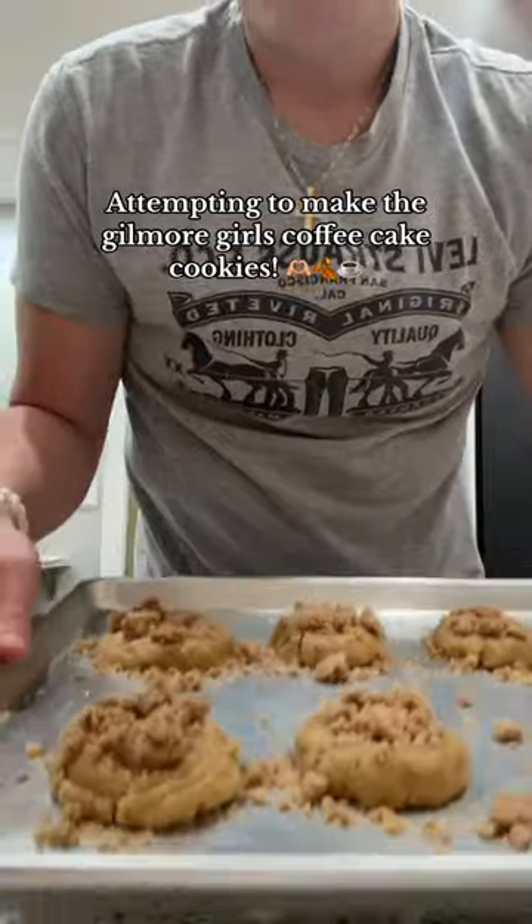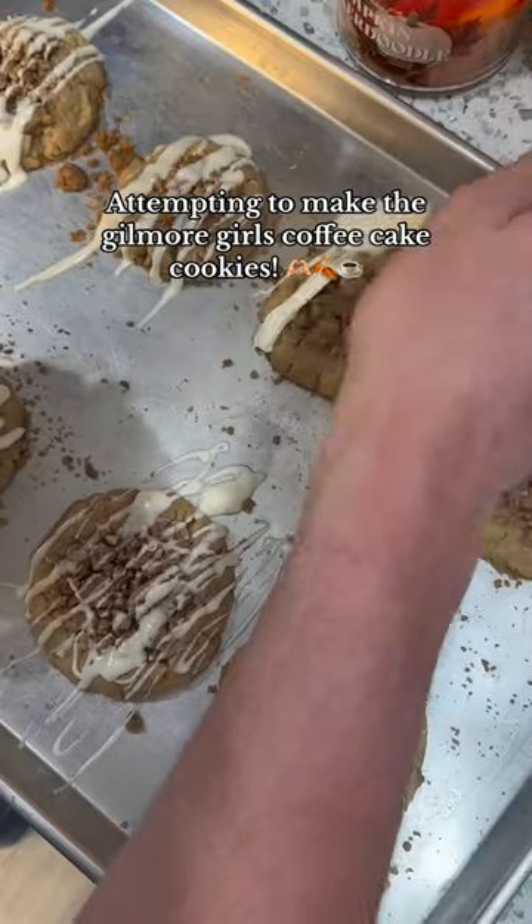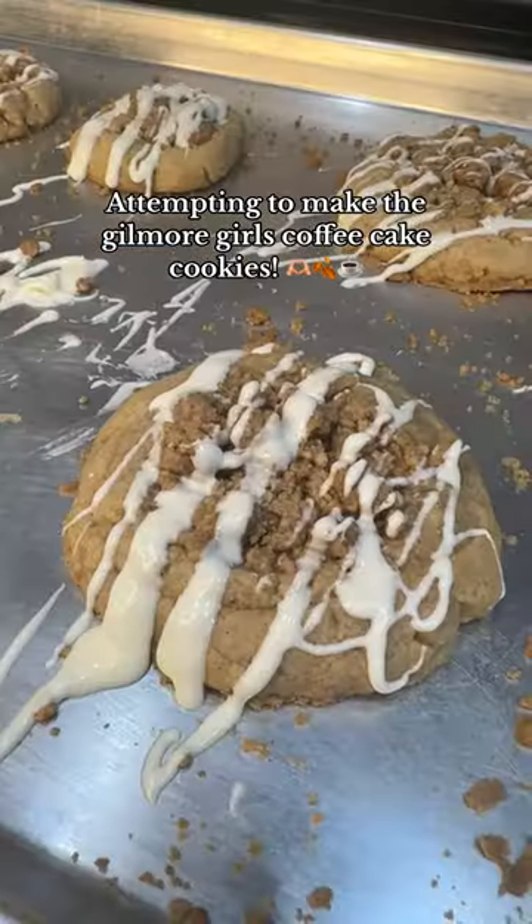This goes into the oven and it bakes for about 13 minutes. I let them cool, made a homemade icing, and drizzled it on top of all of them. You want to make sure the cookies are cooled before you put the icing on, or else it's just gonna melt everywhere.